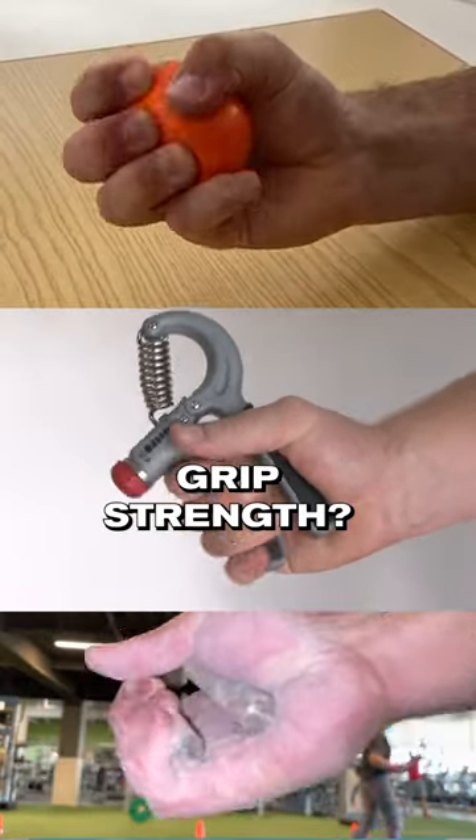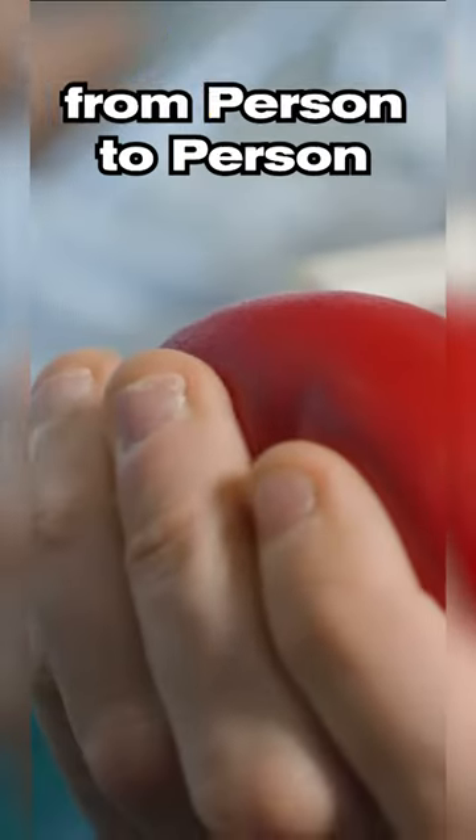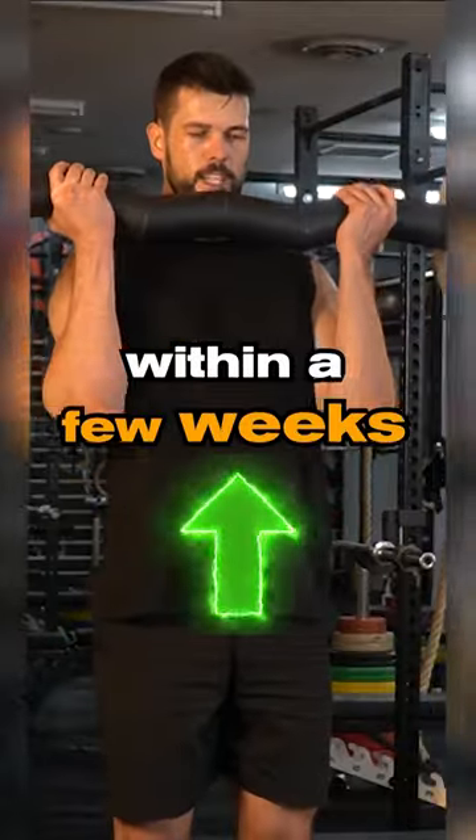So how long does it take to increase grip strength? It's difficult to give a specific timeline as it will vary from person to person, but if you use the right exercises, you can expect to see improvement within a few weeks.